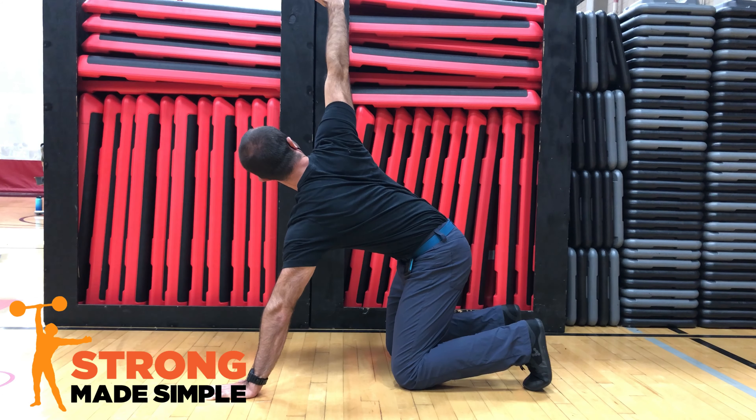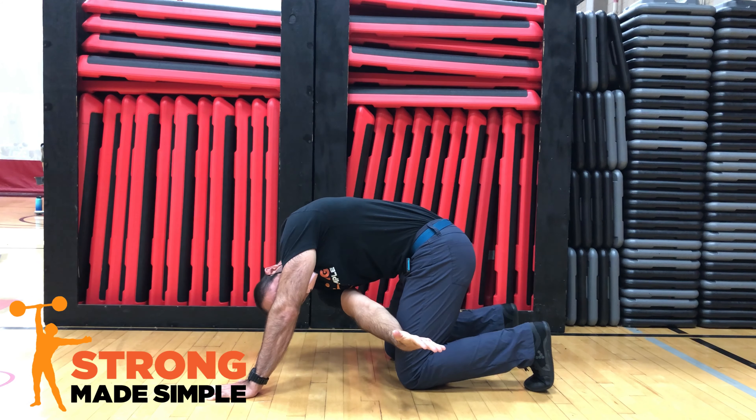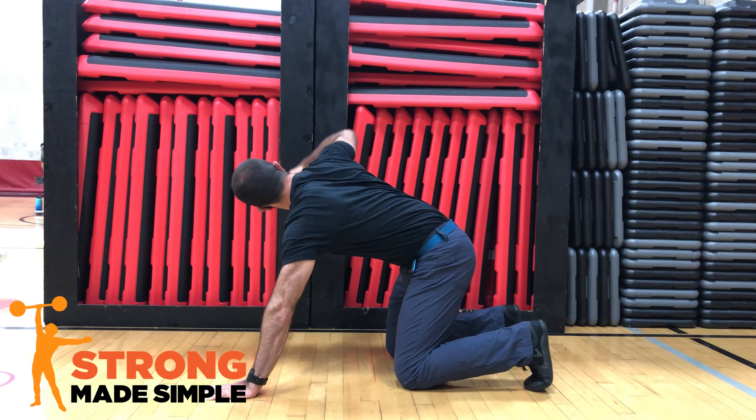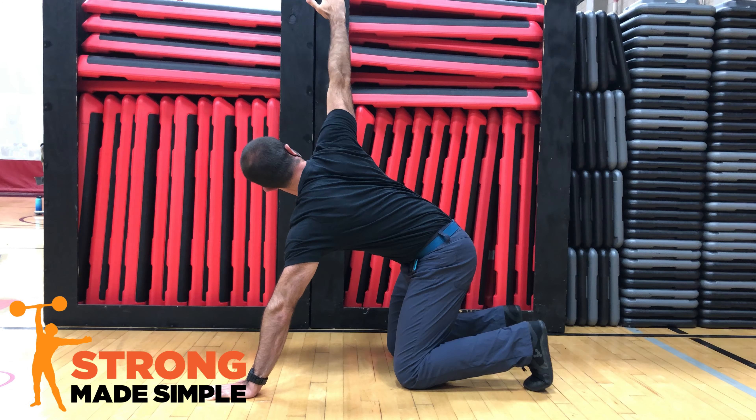Pause and hold this for a moment, then pull your arm back through and reach up to the ceiling, keeping your eyes fixed on your fingers, allowing your upper back to rotate back and forth with each motion.